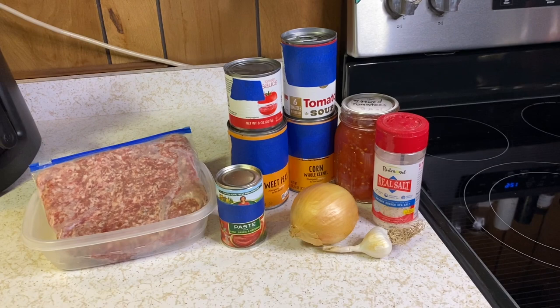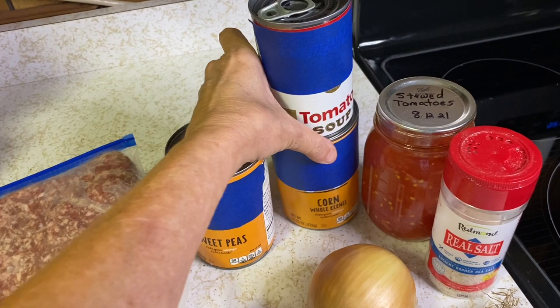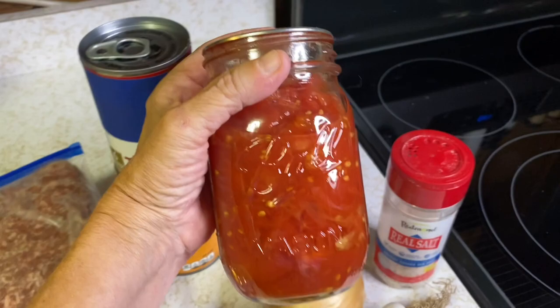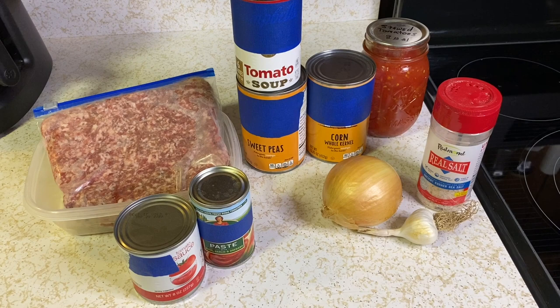If you're making the hamburger soup directly from store-bought items, it's okay — it tastes good. You'll need a pound of hamburger, some tomato paste, tomato sauce (I use a small can), a can of sweet peas, a can of corn, and sometimes a can of tomato soup. Also a can of stewed tomatoes, a little salt, onion, and garlic. I'm just blessed to have items from our garden, our land of plenty.